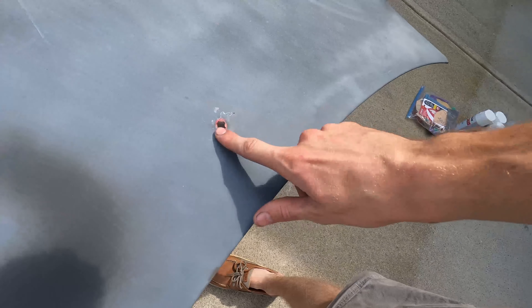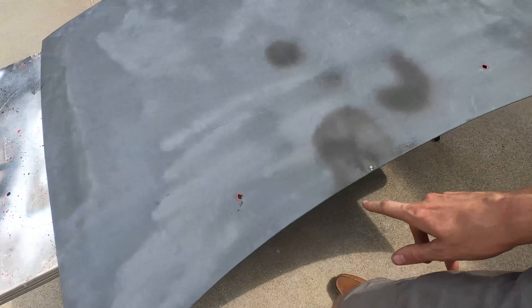We decided to shave down the hood washer squirters. I think this is going to be a really cool look for this hood — not to have that little ugly piece of plastic sticking up. Plus if you're going to paint the hood, might as well get paint under there as well. It's just a little plastic tab; you click it with some pliers and it comes right off.